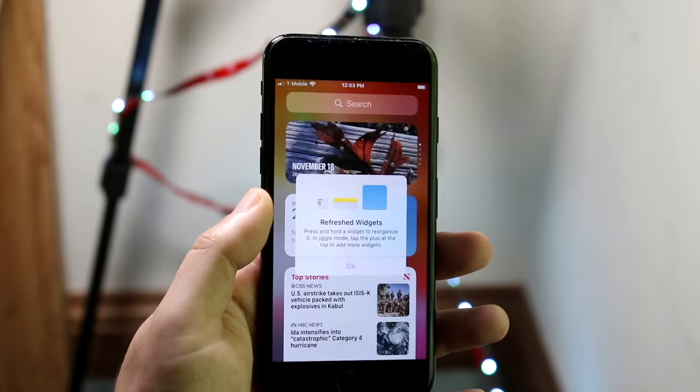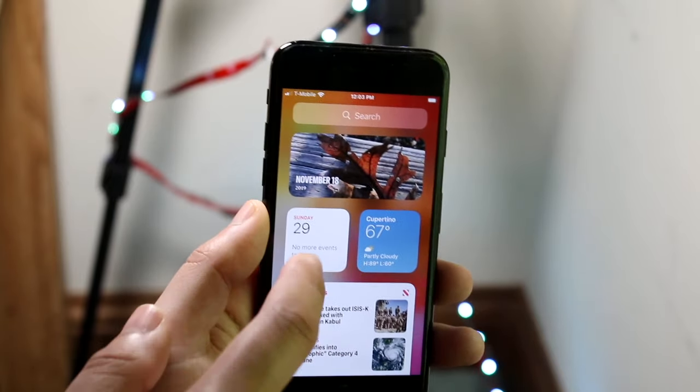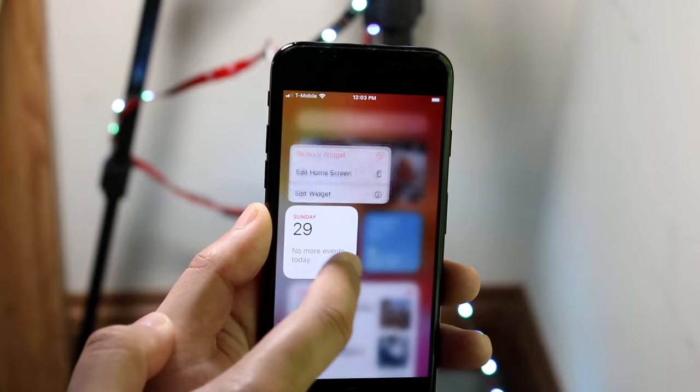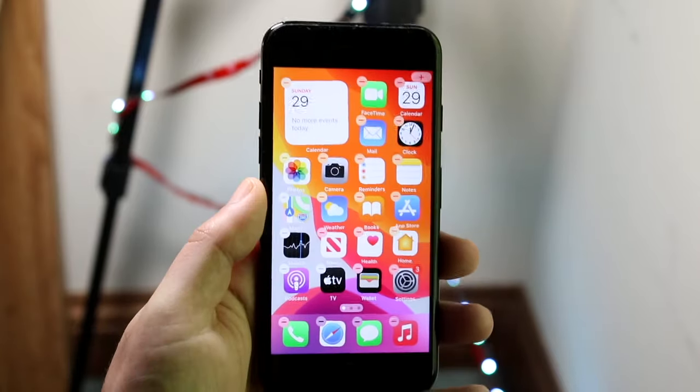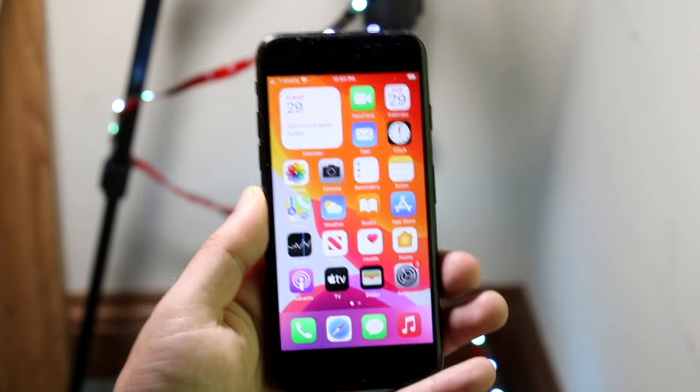You can also swipe to the left side to get into all your widgets. If you want to drag a widget over to your home screen, click and hold on the widget icon, swipe to the right side, and you can place that icon wherever you want. That's a really awesome feature that iOS 14 introduced.